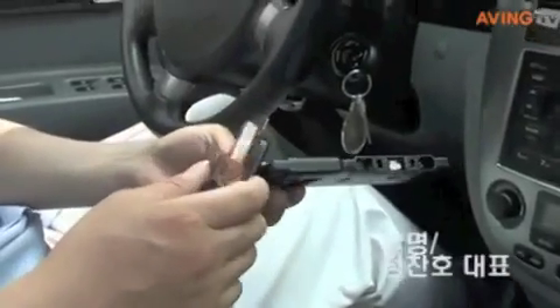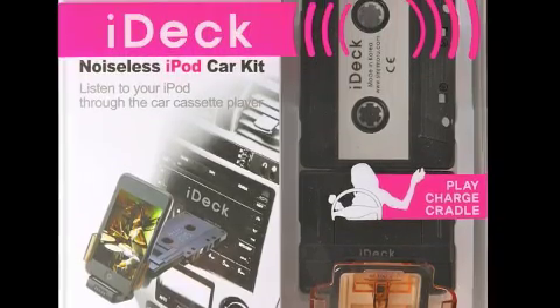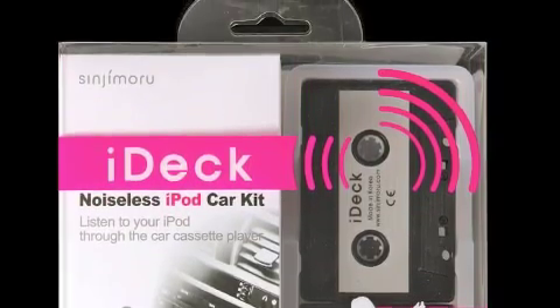IDEC is an integrated cassette adapter for iPod to provide an in-car audio solution for mounting, powering, and playing your iPod.